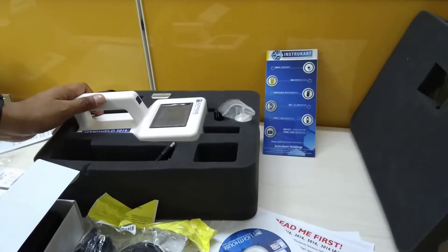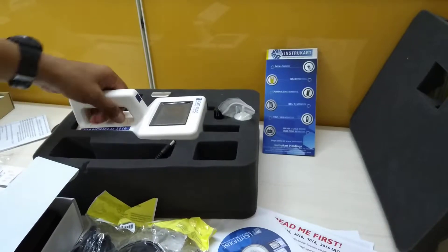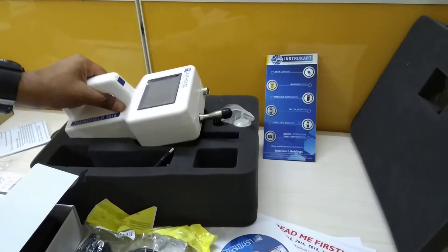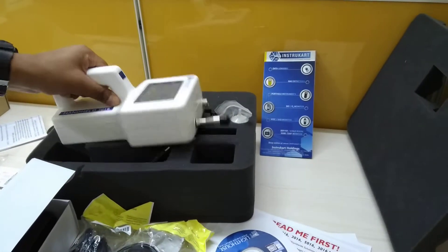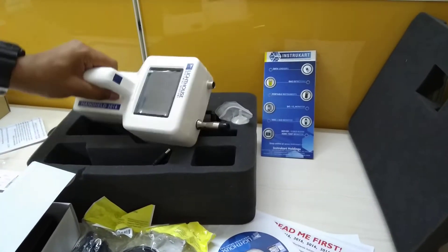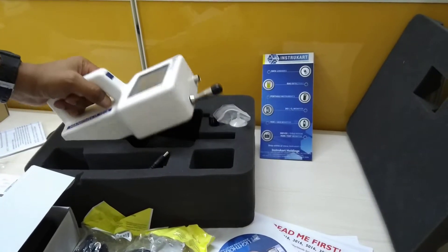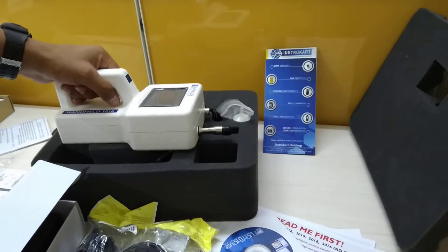Hi, welcome to InstruCart, your worldwide instrument partner. We have the Lighthouse particle counter 3016 today for a small review. I'm going to show you what instruments you'll be getting with this handheld particle counter.